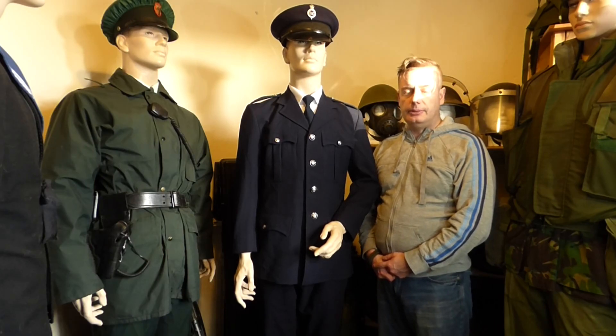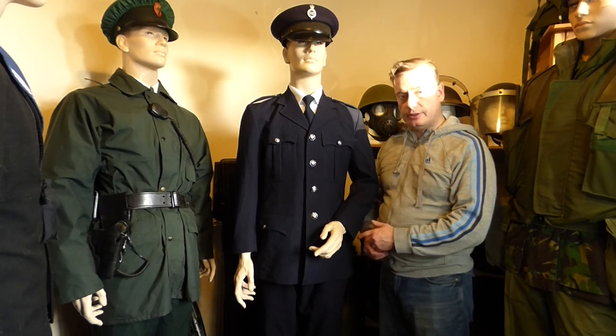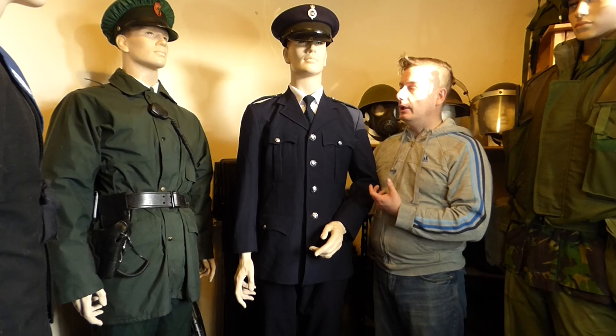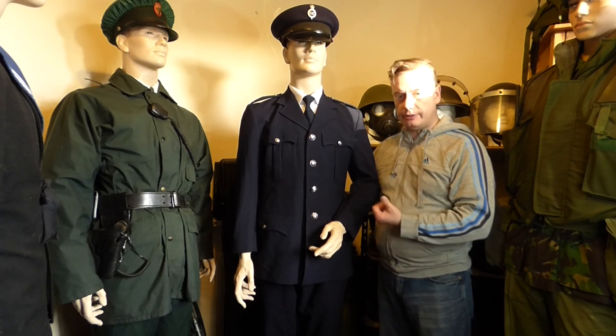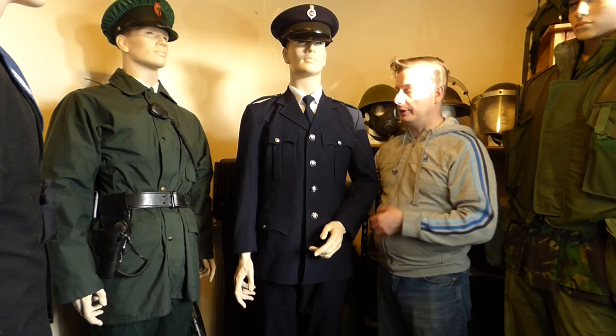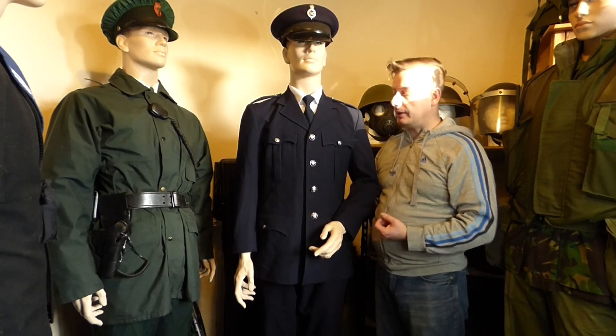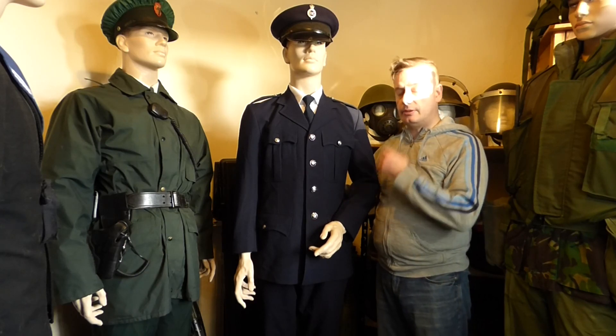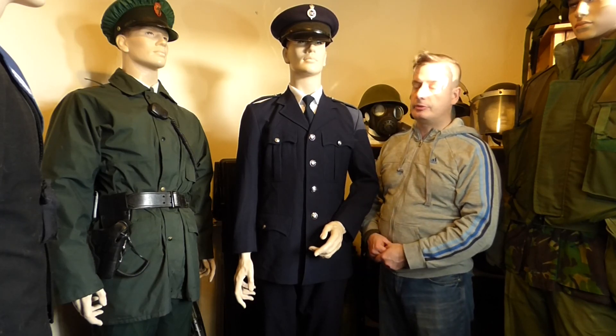Hello everyone and welcome back to Shanahan Military. Today's video is a bit of a special video. This is the promised hundred subscribers video and unfortunately I ran into some issues at the time, but it's also the first of January so we're going to start fresh. This is the Mannequin on Parade — the Northern Ireland Prison Service, or the forgotten service as some people refer to it.